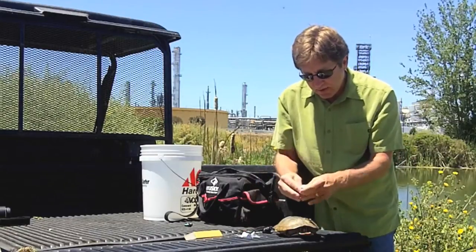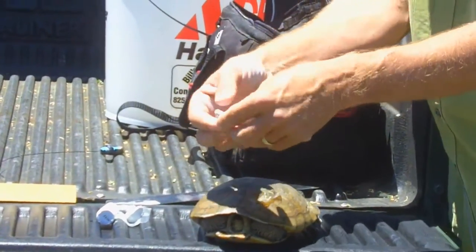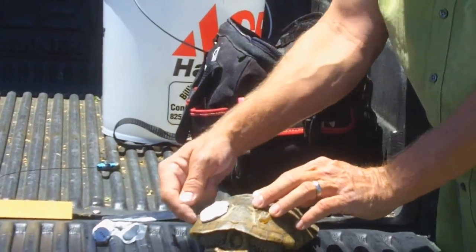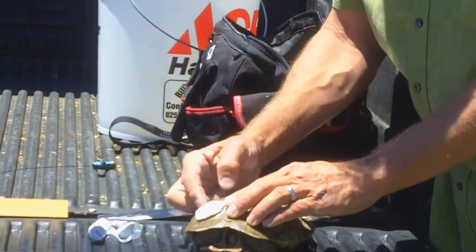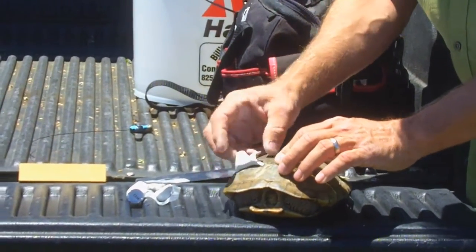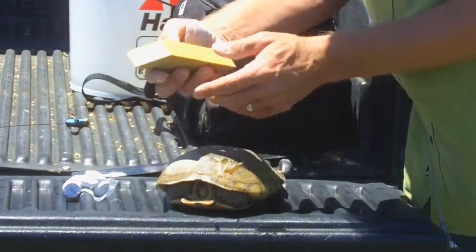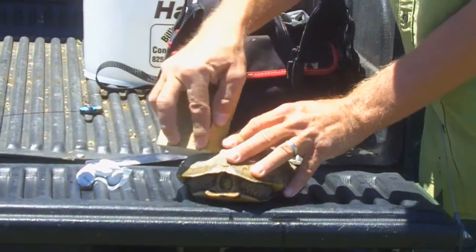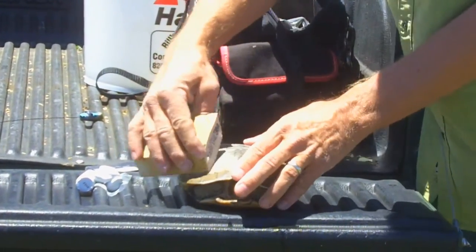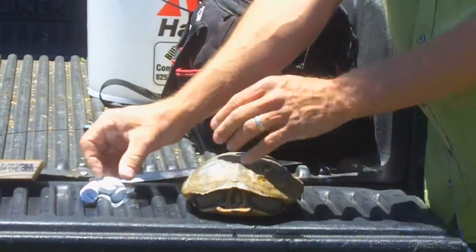I'll take a little piece of this, about the size of a quarter, about an inch, maybe about an eighth of an inch thick, and I'll push it right onto the carapace, only in one marginal skew — one of these little shapes right here. I'm going to press it down pretty firmly to make sure there's good contact. I can see it's peeling up, so I'm going to pull it off, take my little sanding block, roughen up the shell a little bit, make sure the dust is off, and we're going to do it again.